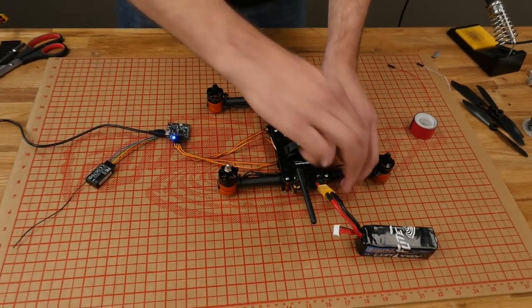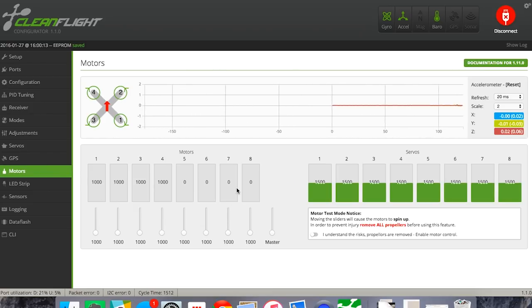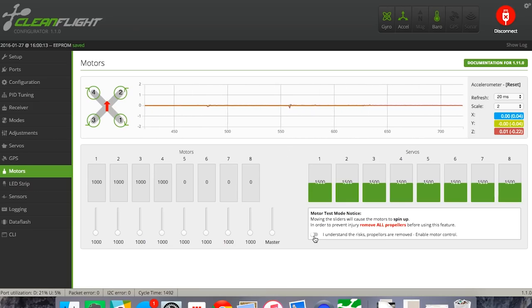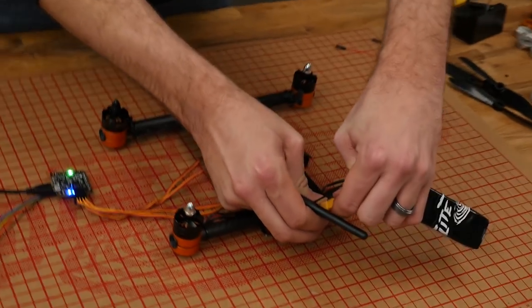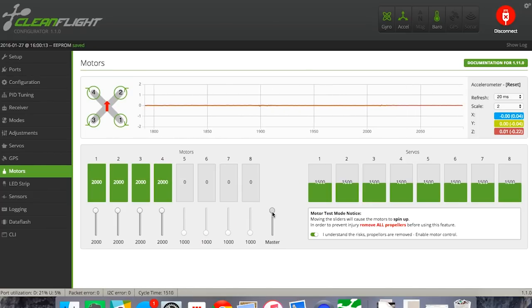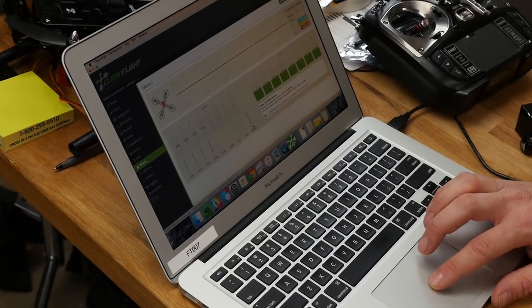For ESC calibration, disconnect your battery and turn off your transmitter. Go down to Motors. I cannot stress enough — do not have any props on at this point. In the lower right-hand corner, you'll see a checkbox saying I understand the risks, propellers are removed, enable motor control. Click on that. Take the master slider and slide everything to the top. Make sure your battery is not connected yet. With the master slider at the top and your cursor hovering over the master button, plug in your battery. You should hear two beeps. Slide the slider to the bottom, and when you slowly advance throttle, all four motors should start at the exact same time.